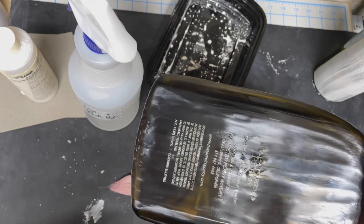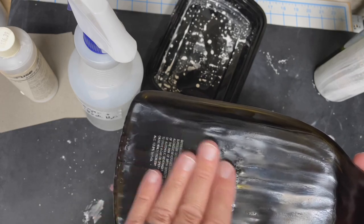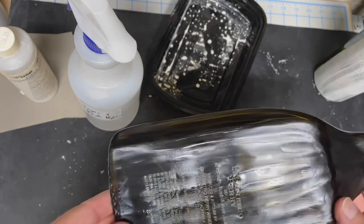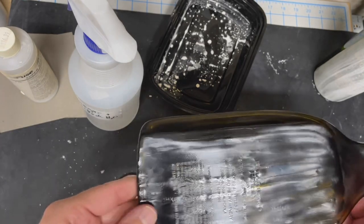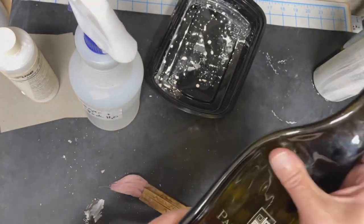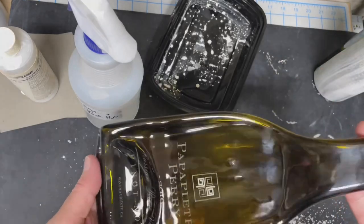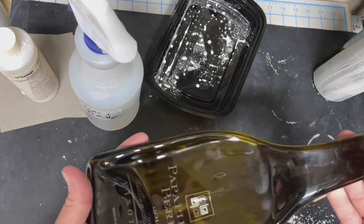I'll need to re-kiln wash my mold again because it keeps picking up that kiln wash. You're firing at a high temperature — this is not a standard slump where you tend not to pick up kiln wash. This is going up to 1470°F, basically a full fuse, so I'm not surprised it's picking up kiln wash. I hate messing with kiln wash, but it is what it is. That's bottle number two — on to bottle number three.